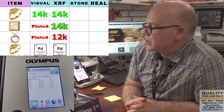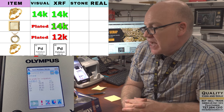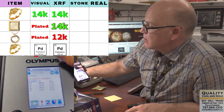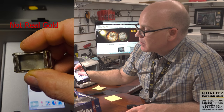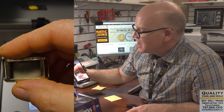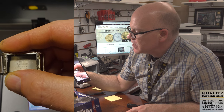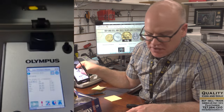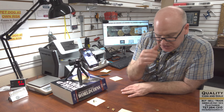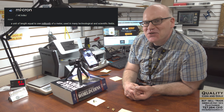This is where XRF machines fail — we can see that it's giving us a solid 14 karat reading, but it's not 14 karat; it's 14 karat gold fill. The reason it fooled the machine is the machine only goes a couple microns deep at best. A micron is a very, very small unit of measurement — it's just plating. So XRF machines are great tools, but they don't read through heavy plating or gold fill.